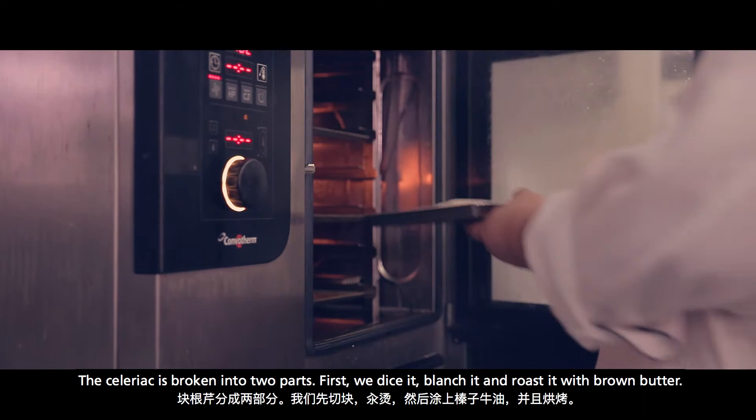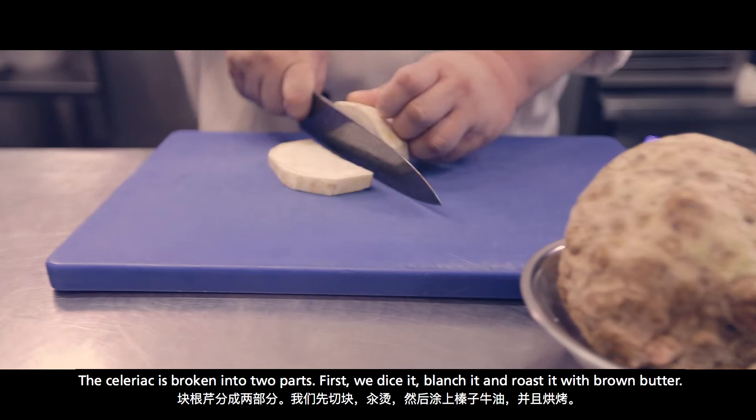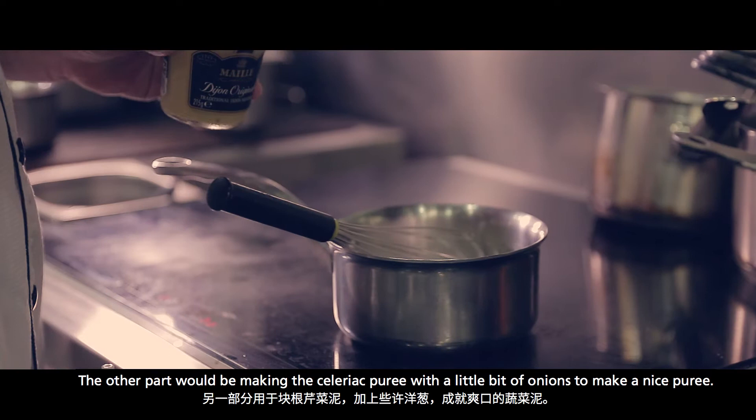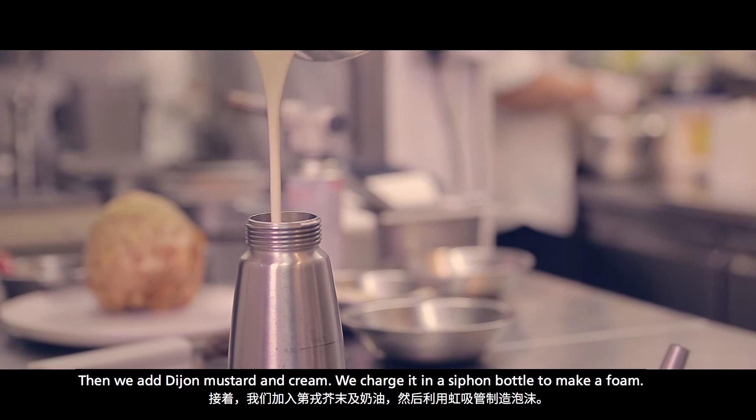The celery is prepared in two parts. First, the celery we diced, then we blanched and we roast them with brown butter. The other part would be making a celery puree, of course with a little bit of onion, just to make a nice pure puree. Then we add in lots of Dijon mustard and cream.